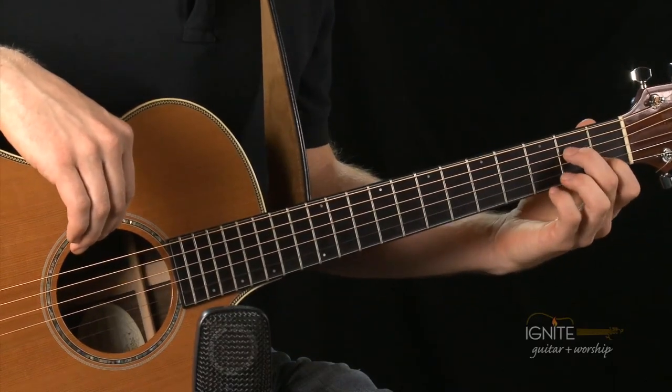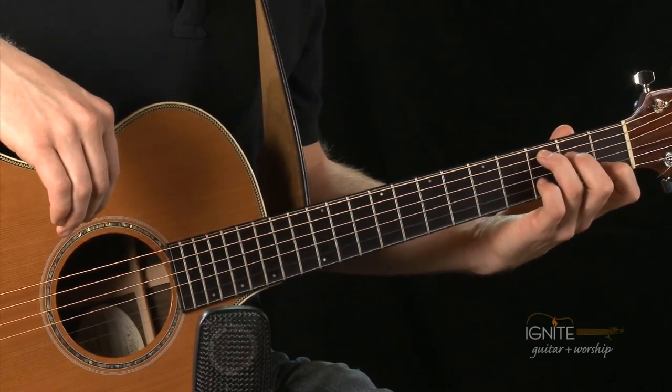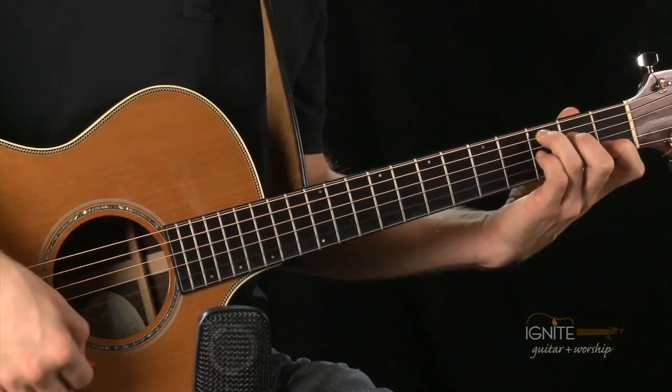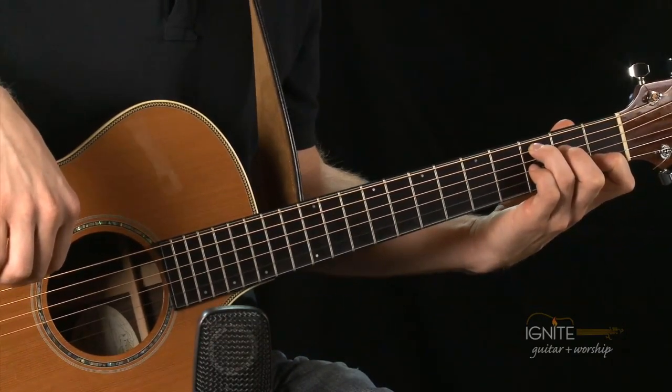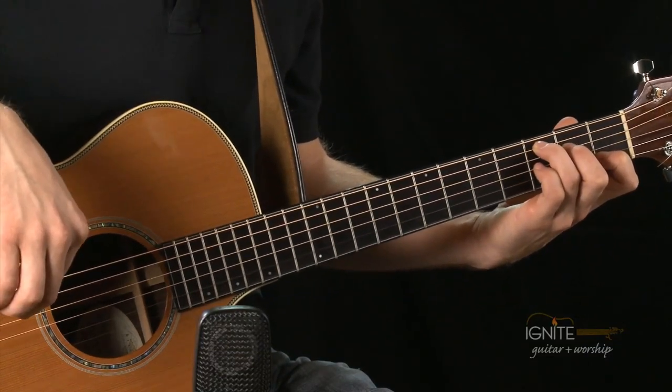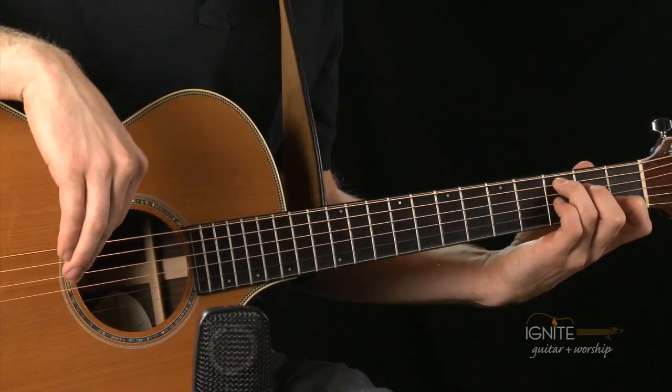Let's practice this one with full C. On page 17 we have the full C chord, which basically means we play five strings now instead of four. We had an X on the sixth and fifth string, but now we're actually going to play the fifth string with our third finger. First finger on the second string first fret, second finger on the fourth string second fret, and third finger on the fifth string third fret. From now on, don't play the four-string C anymore — always play the full C.